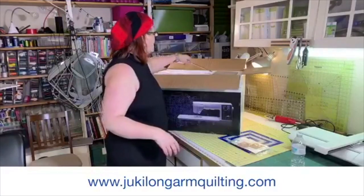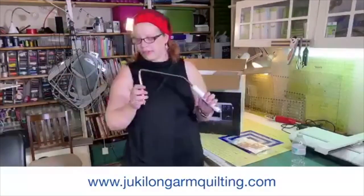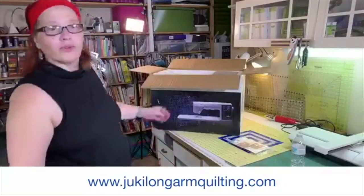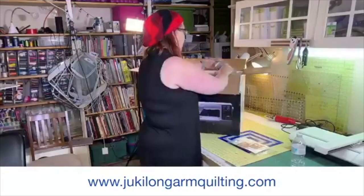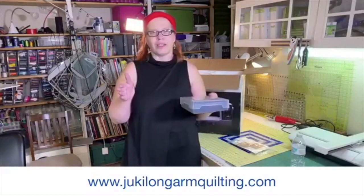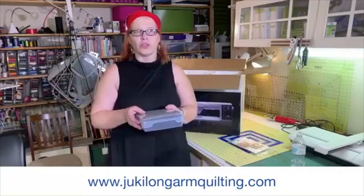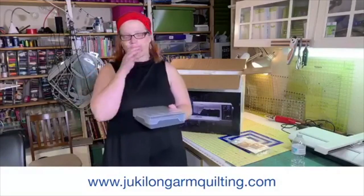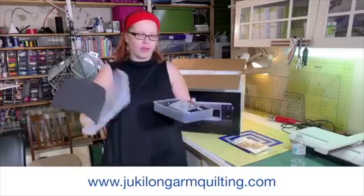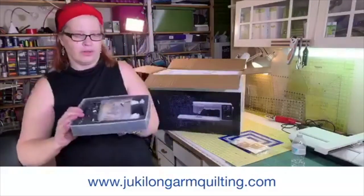We have the cord — the power cord, of course. Even though the foot pedal will do some of that functionality of lifting, it does come with the traditional knee lift for those who are really used to using that. Now this machine is different: some of you who have the smaller Jukis, like the 2010Q or something like that — I don't know if they come with a box or not, but this one doesn't. So it doesn't have a box that slips over the arm. It comes with a separate box to hold your feet in.